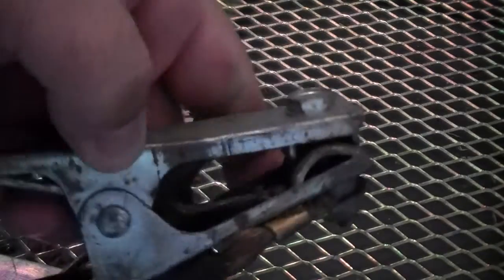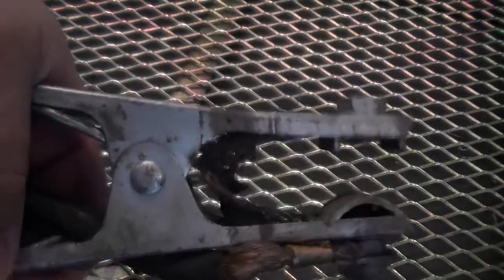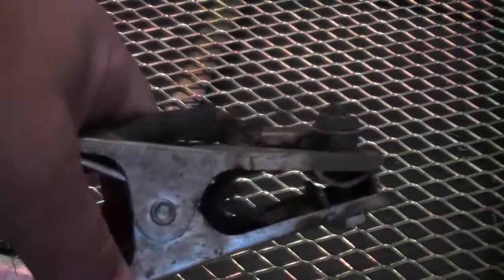Here you can see that this MIG clamp has seen better days — it's time to put a new one on. MIG is particularly sensitive to poor connections and results in hard starts and even excess spatter at the beginning of a weld.